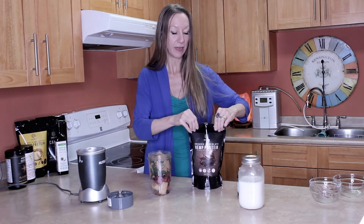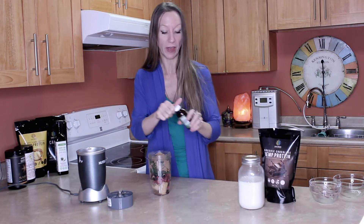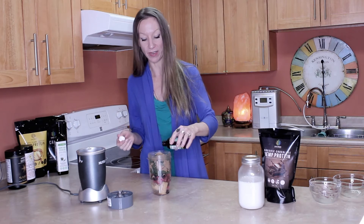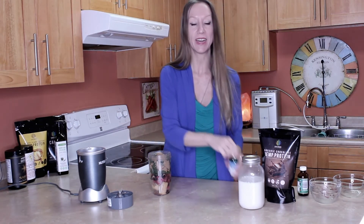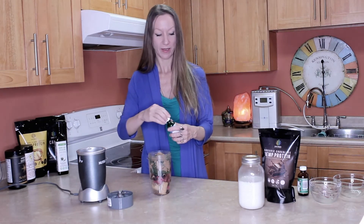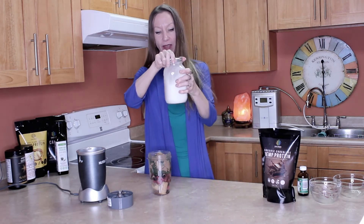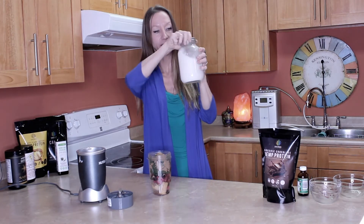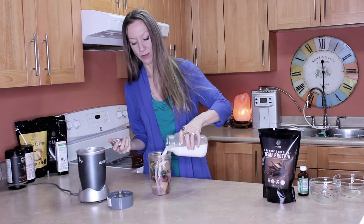I'm going to add a tablespoon of vanilla — I love vanilla and add it to everything. You can add as much as you like, but I add quite a bit. Then I'm adding just a couple drops of stevia, and shaking up the hemp milk in case some of it settled to the bottom, then pouring that right in.